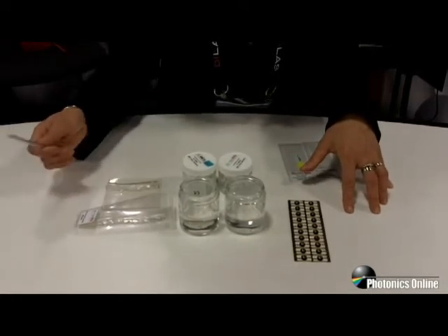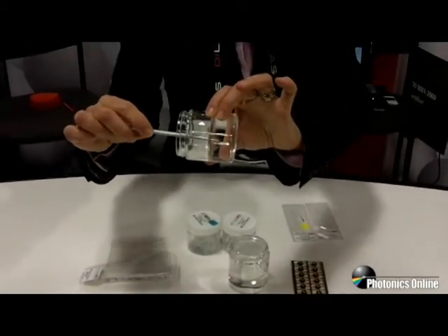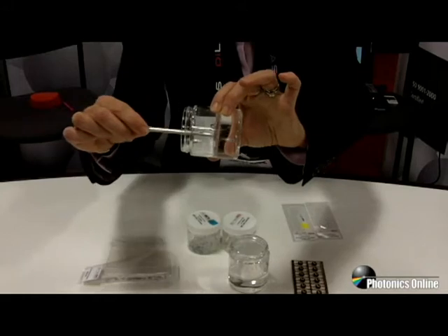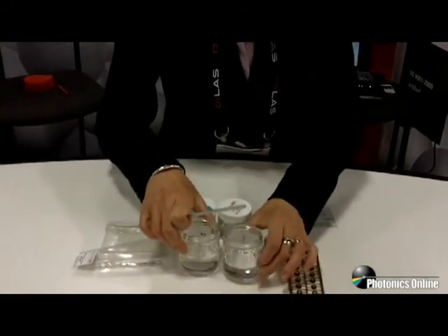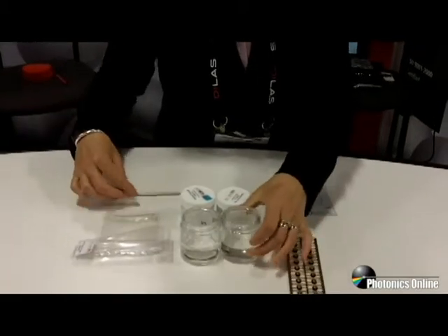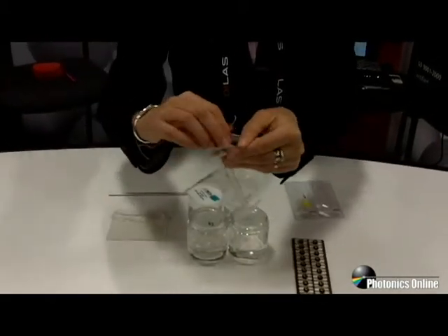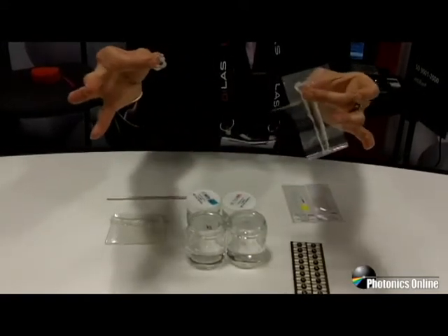Silicone gels are gelatinous and they can be optimized to have different hardnesses. For example, this is a very soft gel whereas this gel is a little bit firmer. One thing that gels all have in common is that they don't have very good mechanical strength — as you can see, they can be torn apart very easily.